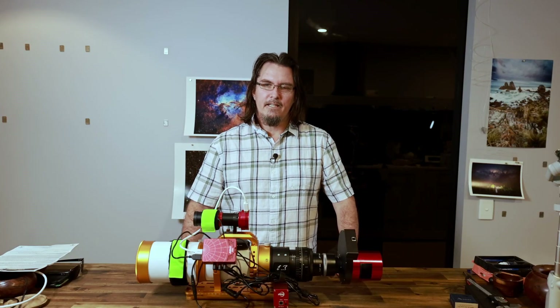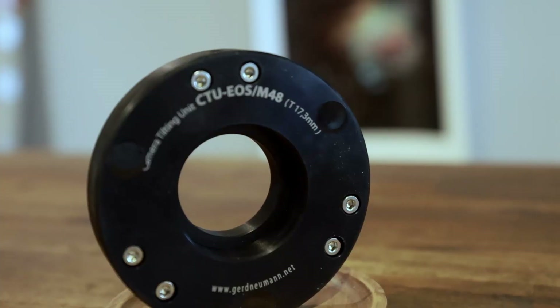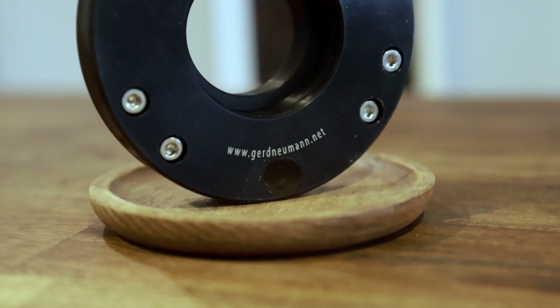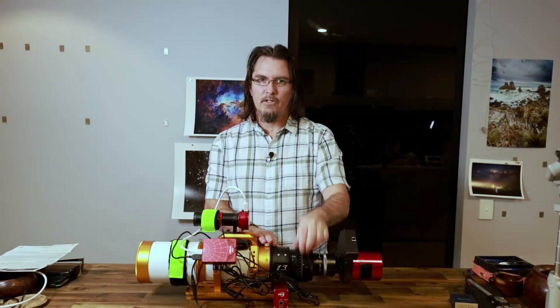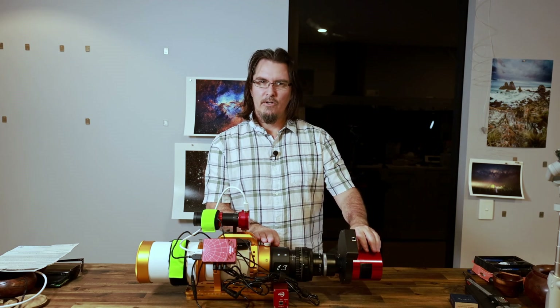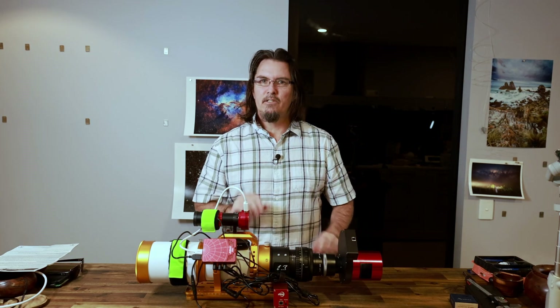Hi folks, Glenn Martin Photography here. Today I'm going to be installing a GERD CTU, a camera tilting unit. The reason I'm installing this onto my Fluorostar FLT91 and my ZWO ASI 2600MM mono camera is that I've got a little bit of tilt.